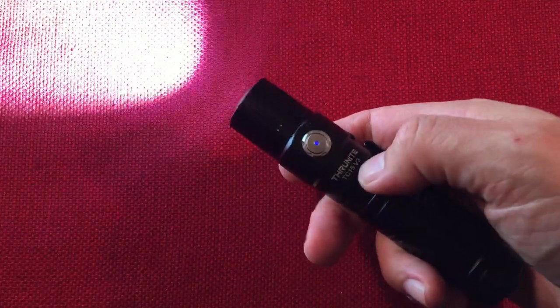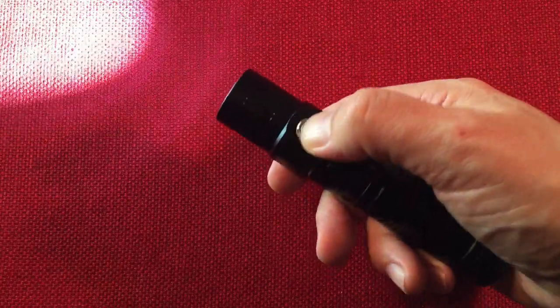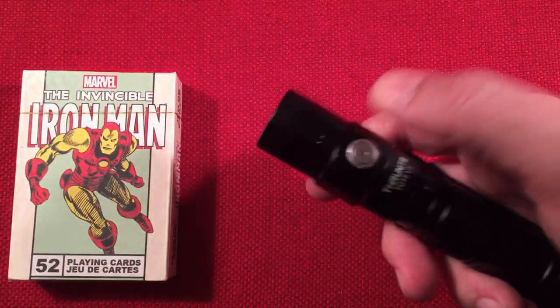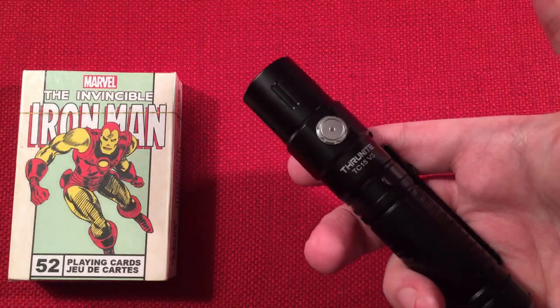The main modes are low, medium, and high. Double click brings you to turbo. I've noticed it sometimes takes a few tries to enter turbo on my particular flashlight — ThruNight says this is the first batch and a second batch is already on its way with the fix. If your flashlight has trouble entering turbo, let them know and they'll ship you the second version.